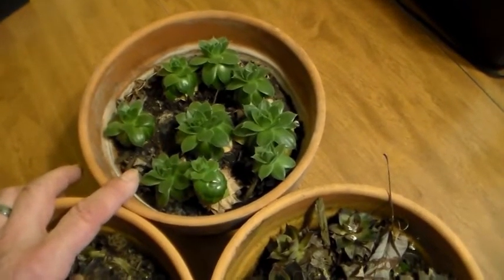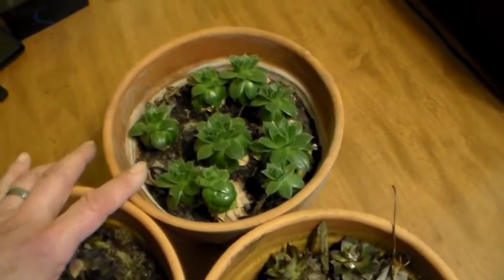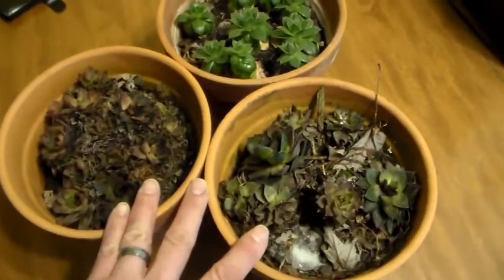I'm going to put this back outside, and then maybe do a video later on to see how much difference it grew in the fall compared to these. We'll have to do a video then. But anyways, that's about it — thanks for watching.